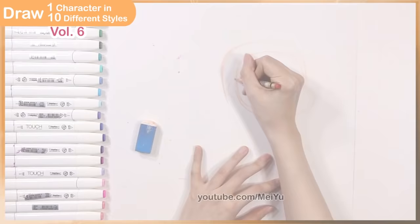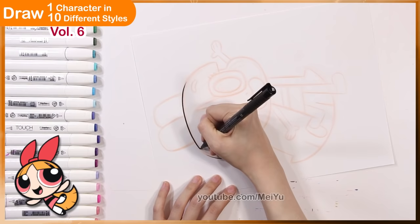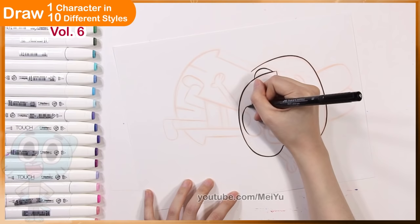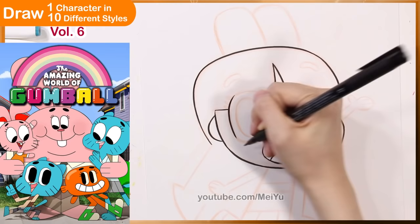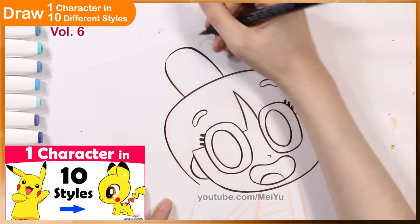Today, I'm going to draw Blossom from the Powerpuff Girls as if she were in 10 different fandoms. The first style I'm going to draw Blossom in is the style of Gumball. I love how this style is — it's so cute, and I love how they do the eyes and the limbs. It's kind of silly, but I thought it would be a really interesting way to see how Blossom might look like in a very different world. If you've been following me for a while, you may remember when I drew Pikachu in this style, and some of you have been asking for more Gumball-related drawings, so I hope you enjoy this one.